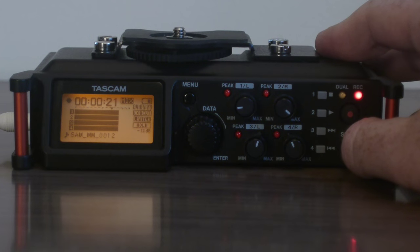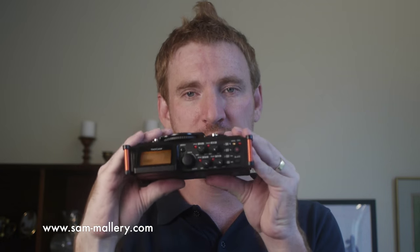Another nice feature on here is the slate button. When you press that, it sends sound out of the recorder like a clap. That helps you mark up recordings in post-production. You'll see in your sound waves a clear spike where that happens and you'll know that that's a marker.